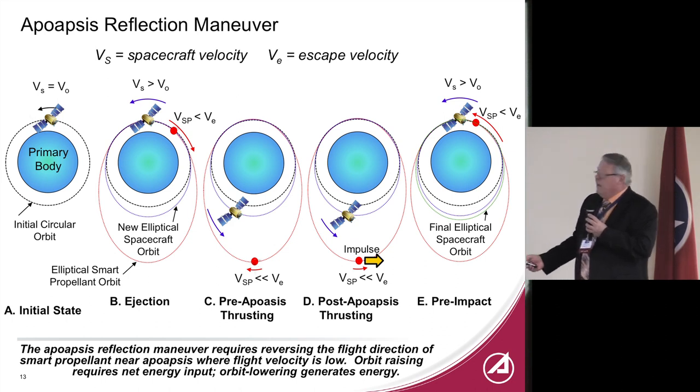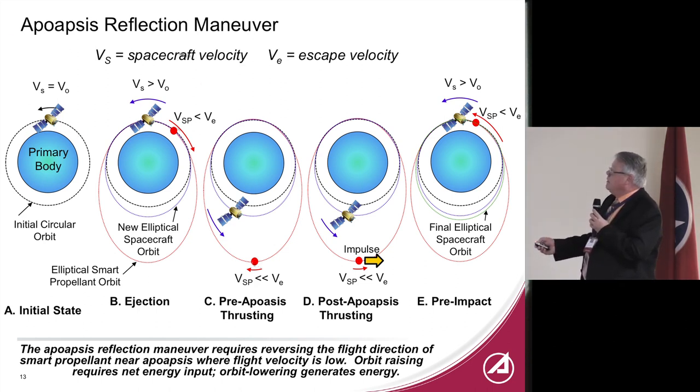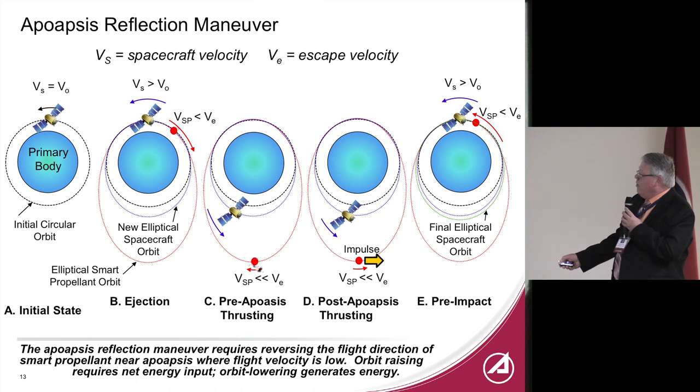There are lots of ways of using orbital mechanics to get propellant back. Another is the apoapsis reflection maneuver: with a spacecraft orbiting a planet or star, you shoot mass in one direction into a very highly elliptical orbit. The key point is that linear momentum is not conserved in an orbit — angular momentum is. When mass particles get far away, they're traveling much slower. Kicking into a highly elliptical orbit with maybe a few hundred meters per second can allow reversing their direction so they come back to the host spacecraft. These mechanical tricks look promising, but they'll all need lots of space traffic management in the future.